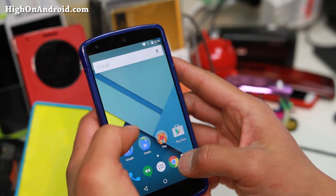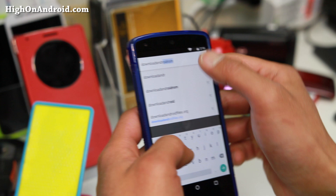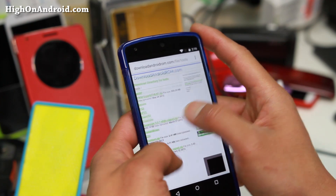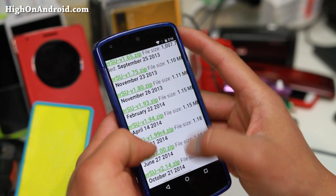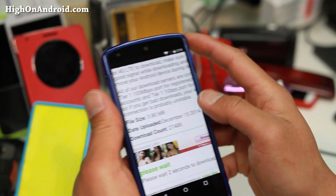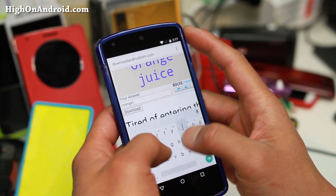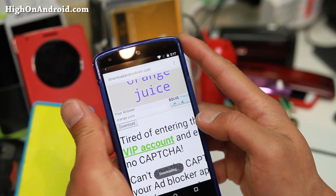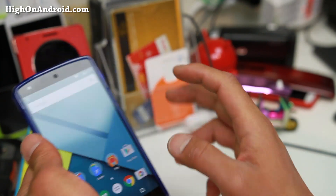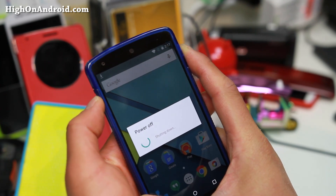Once you have Android 5.1, you'll probably want to root it. Download SuperSU 2.37. Go to androidrom.com, go into Tools and then SuperSU, and you'll find SuperSU 2.37. Click on it, scroll down, wait five seconds, enter the CAPTCHA, and download it. This will download the latest SuperSU 2.37.